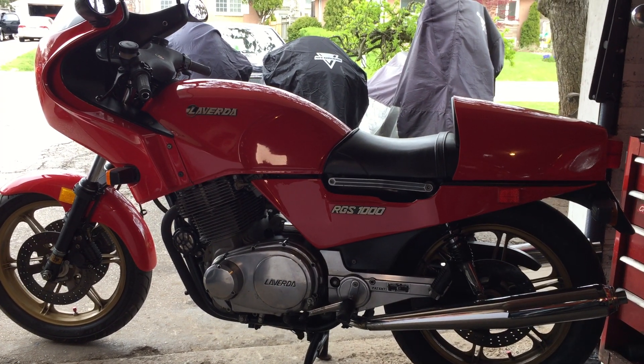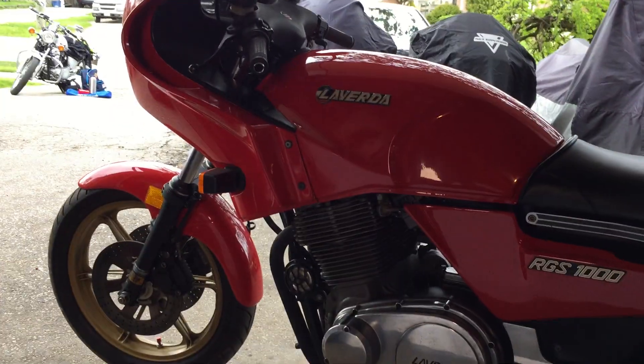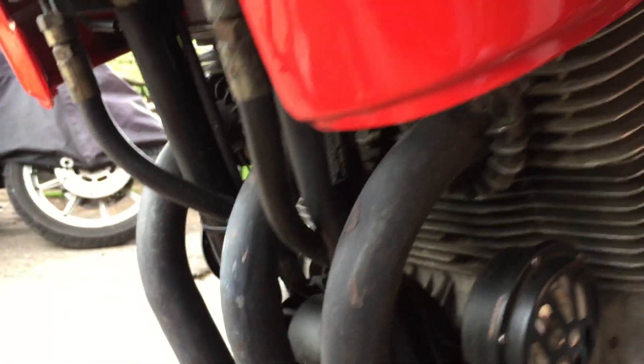That has the effect of smoothing out some of the vibration, but there's still one — it's called a rocking couple. To deal with that, they came up with their own kind of rubber mounting system, similar to Norton's Isolastic. You can see the big rubbers in there with the engine mount, except it doesn't incorporate the frame.